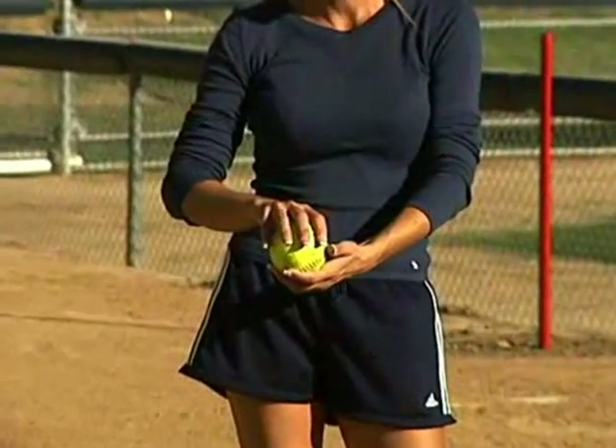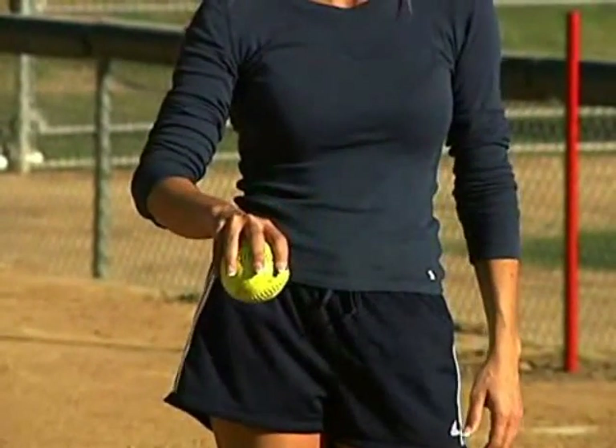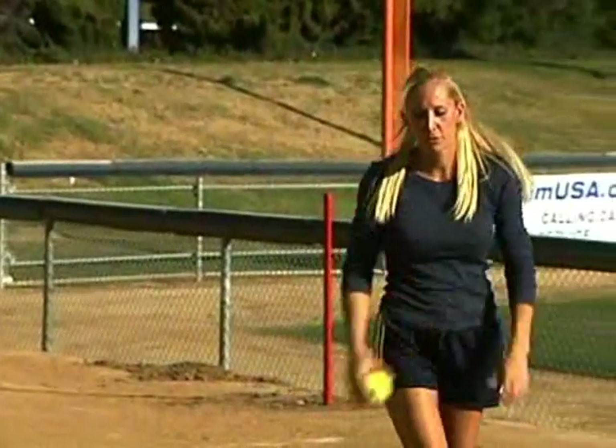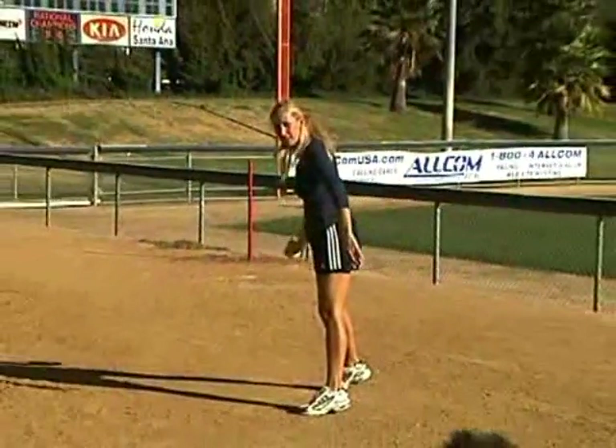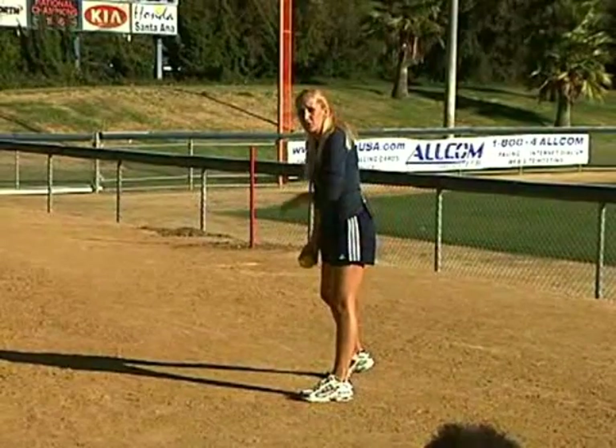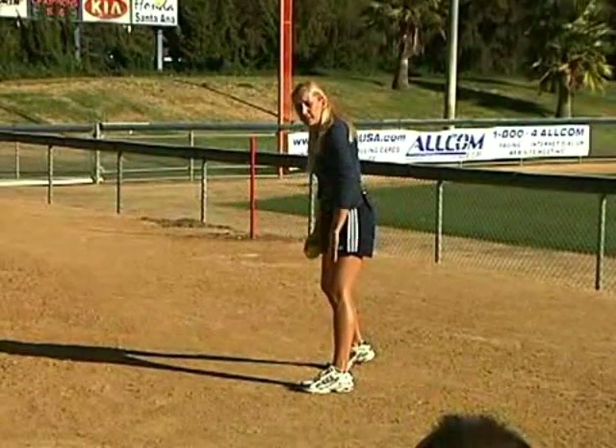On our fast ball, we are holding the grip on the C. On this pitch, we're going to turn our hands slightly — we turn on the seams. Basically what we're going to do is come through like the fast ball, palms leading, and then take a short snap and bring our hands right up our shoulders as we're diving to the right a little bit.